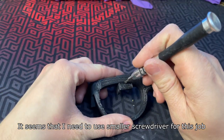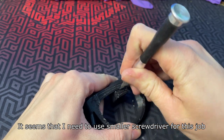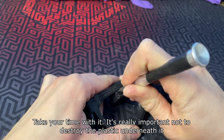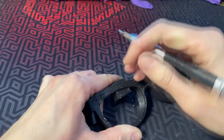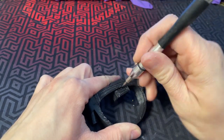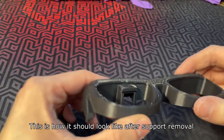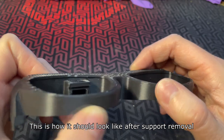It seems that I need to use a smaller screwdriver for this job. Take your time with it — it's really important not to destroy the plastic underneath it. This is how it should look like after the support removal.